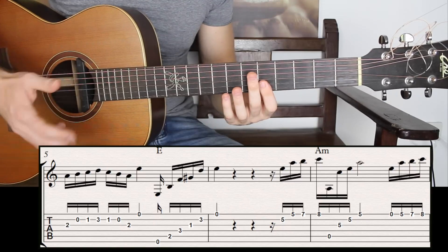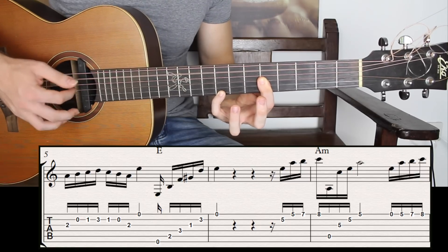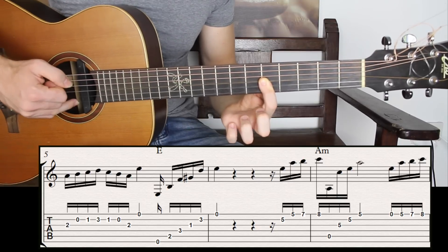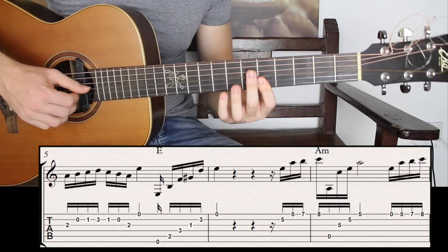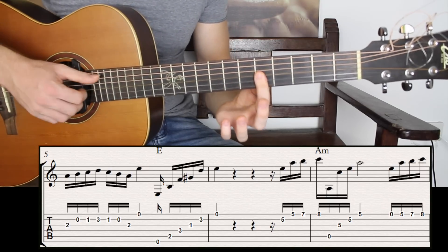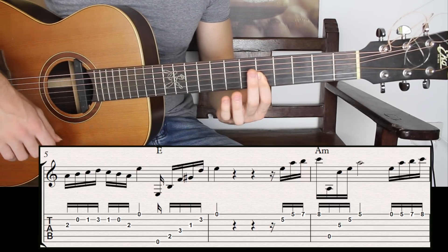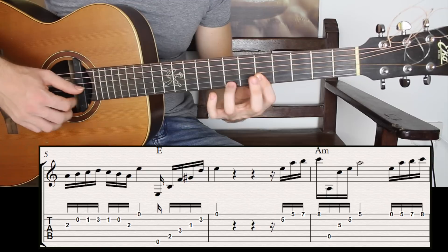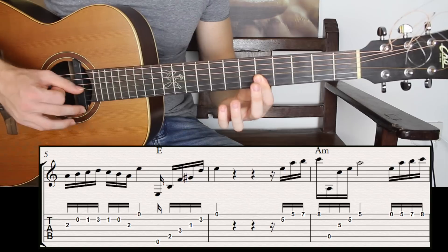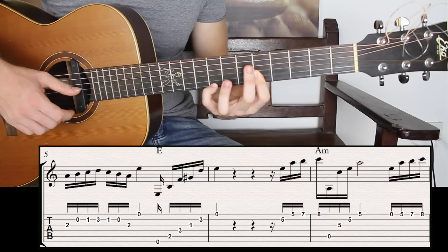Once I've played the first four notes, I have the fifth string open, third string fret five, second string fret five, and the first string fret five — an A minor chord, very basic triad. Then I have another phrase, the same exact phrase: second string fret five, first string fret five, fret seven, and fret eight.